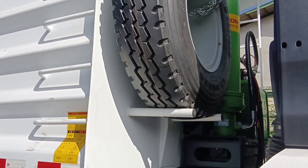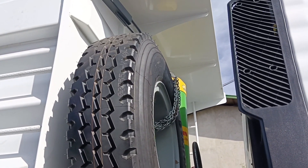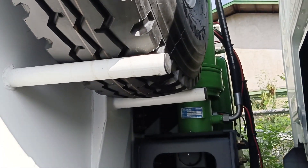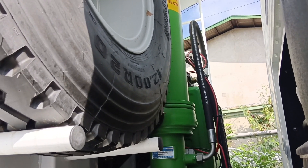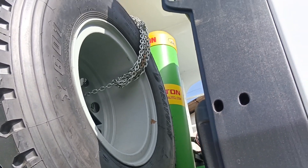Ito yung kanyang spare tire. Naka-chain block yan. Yung dump hoist niya is front — front lifting. Ayan.